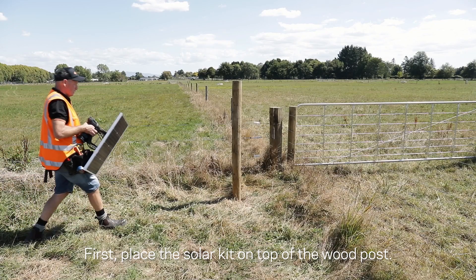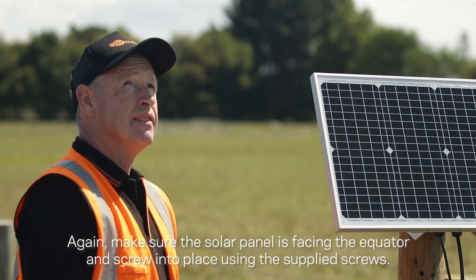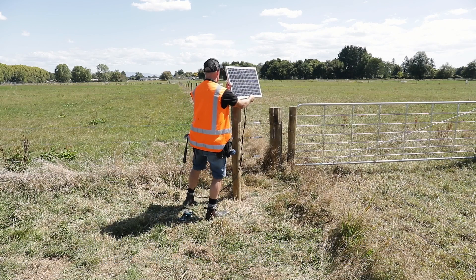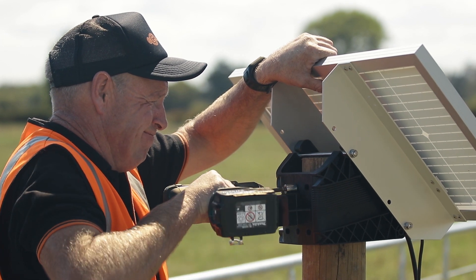First, place the solar kit on top of the wood post. Make sure the solar panel is facing the equator and screw it into place using the supplied screws.